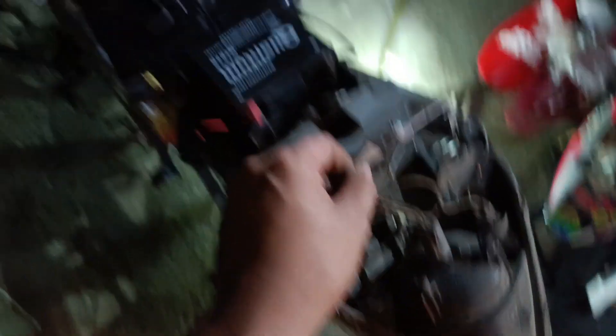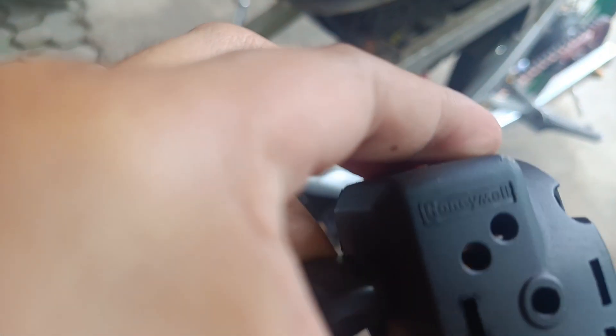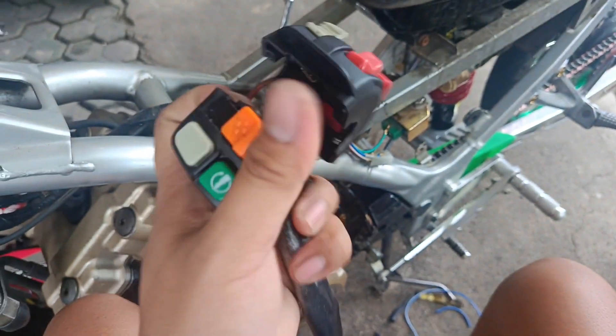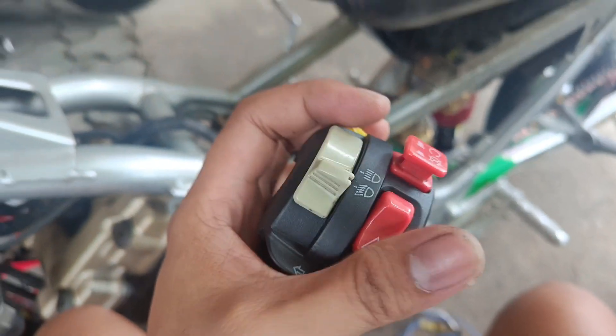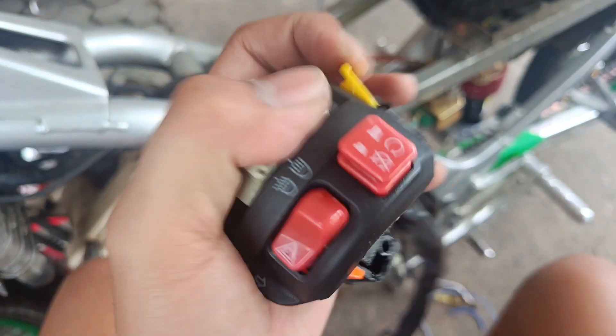Bago natin ito dalhin sa Tarlac. Ano yung kaha nyo? Yan yung Honeywell switch - sinukuwan na natin. Hindi ko talaga trip yung tigas niya. Matigas sya, tapos wala. Di naman natin lalagyan ng hazard pati kill switch ata ito. Bumili na lang tayo ng stock na switch ng Raider para plug and play na lang. Tapos matapos na natin ito.